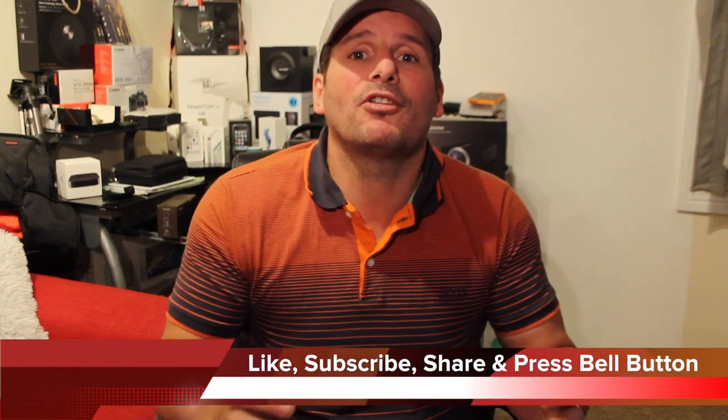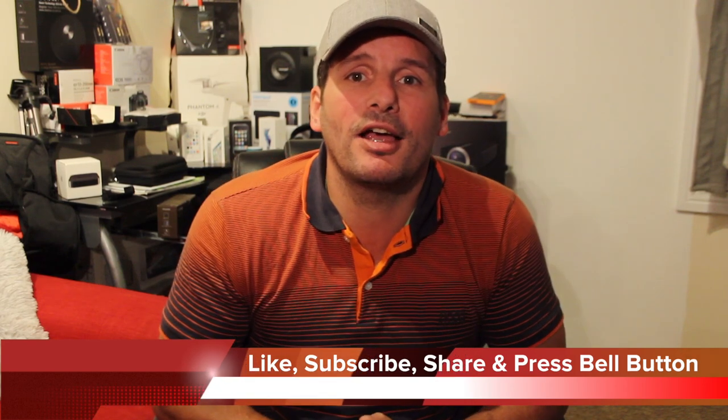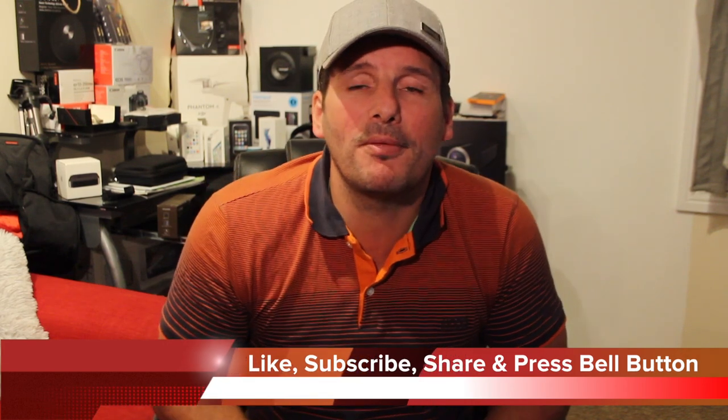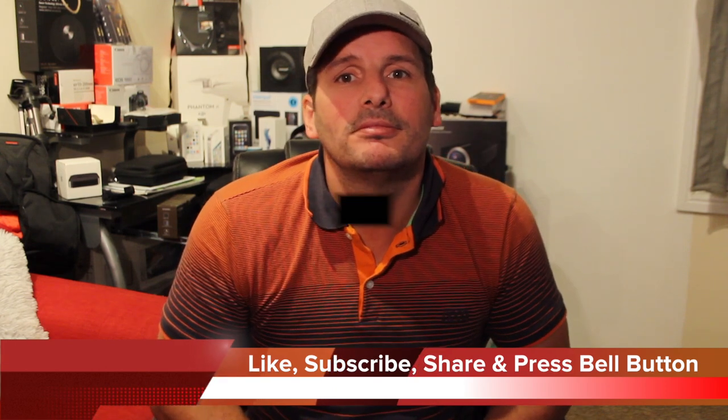If you want to see that video, press the bell button. If you like this video, give it a big thumbs up, and if you want to subscribe, please press the subscribe button. Until next time, if you've got any questions leave them in the comment section and I will answer each and every one of them. I'll see you later guys — take care out there. My name's Craig, this is Gadget King Reveals. Bye!